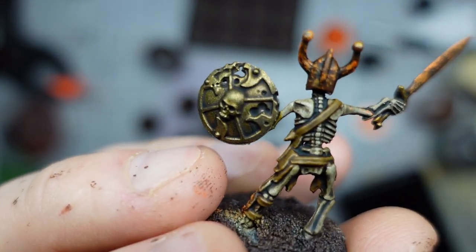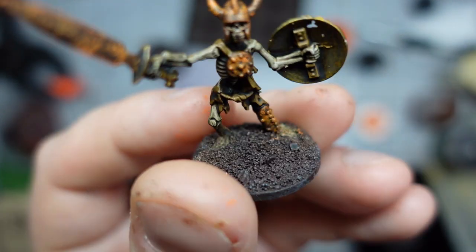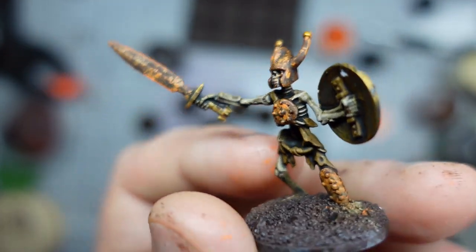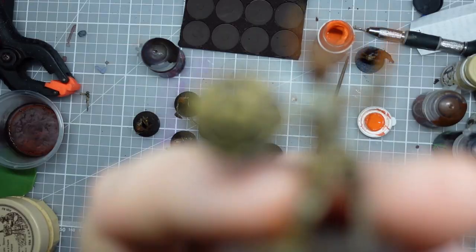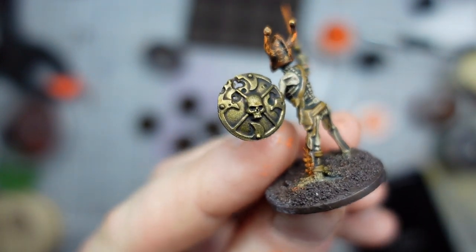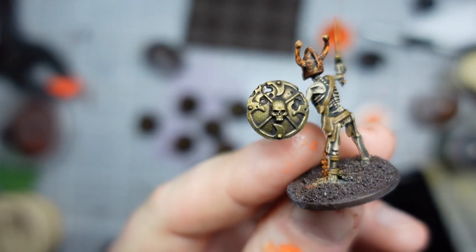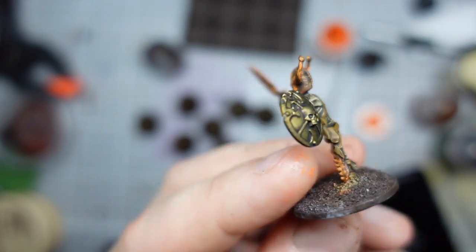We've also got the leather bits here now, which I think the wash has highlighted nicely and they're looking quite good - like he's had leather strapping or shirts on there and it's all just sort of rotted away and fallen away. That's also quite a good example of what the shields are looking like, even though this is the most complex shield because it's a GW one rather than the one that came in the box.